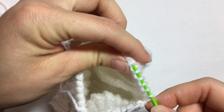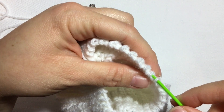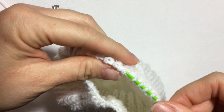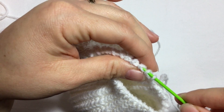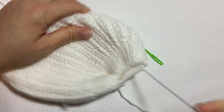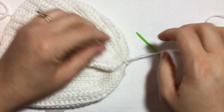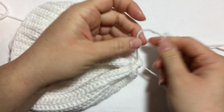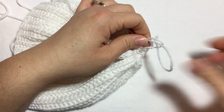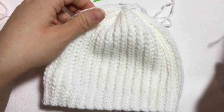Weave the yarn through each one of those top stitches, where we did the chain one and turned. Once through the last one, pull and that closes the hat just like that. Then introduce the needle again or tie it with the tail and make sure it's nice and tight so it doesn't come undone — make a knot. Cut your yarn and weave in your ends.